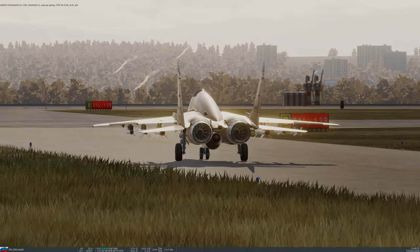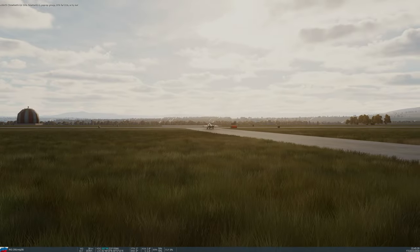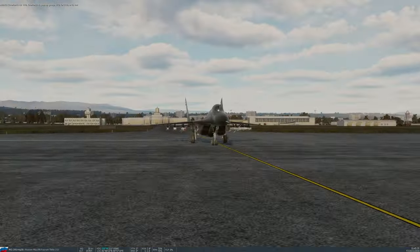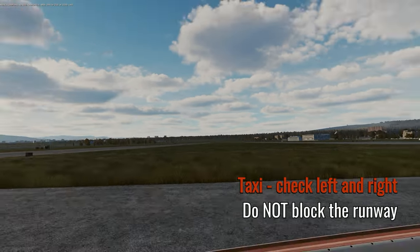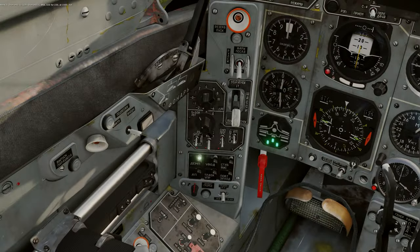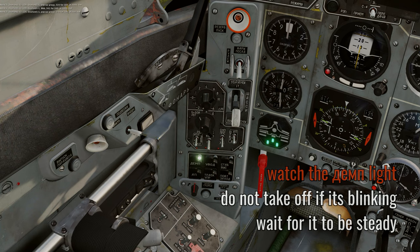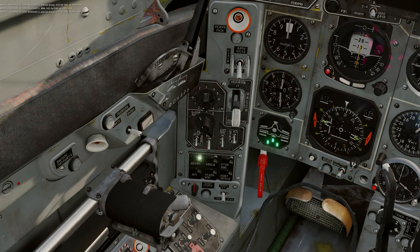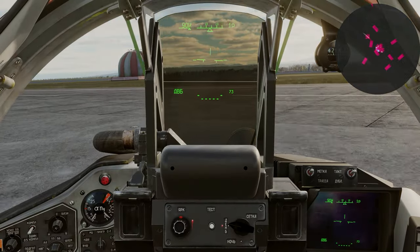Both engines are spooled up — keep that in mind. Although you can taxi out in a MiG-29, you must wait for both engines to be fully spooled up. Always look both left and right when taxiing and never block the runway. Watch that little light in the bottom left corner near your knee — once the damp light is solid you are clear for takeoff. Until it's solid you won't have all required flight controls and you'll get a bit of bumpiness.